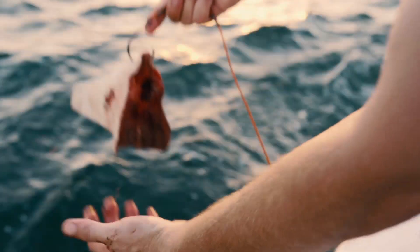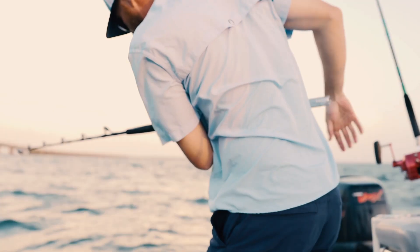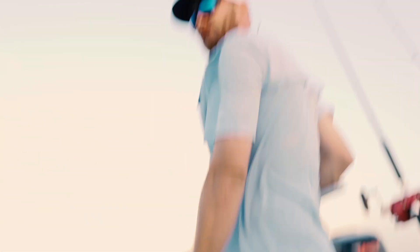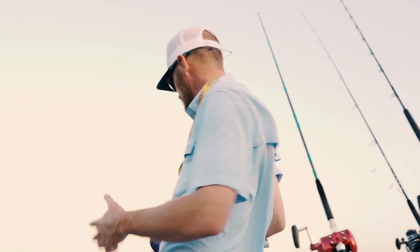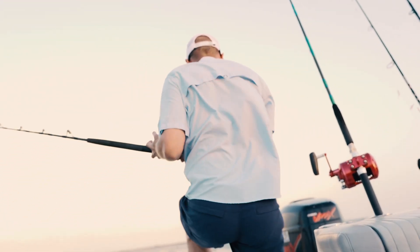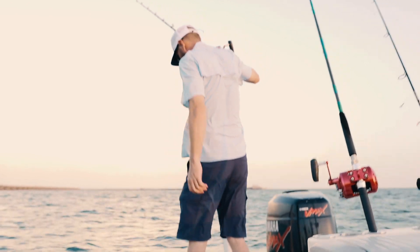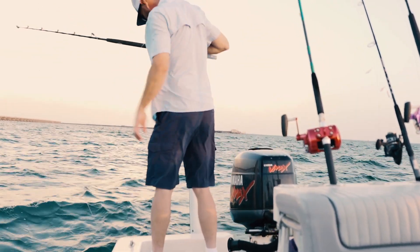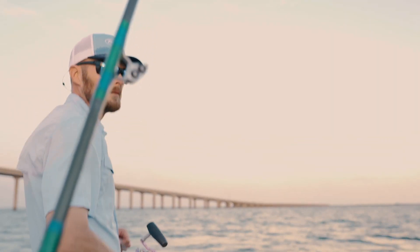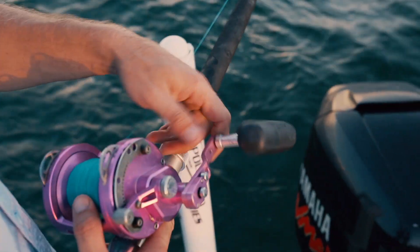Discussing the wind and tide conditions. The wind is still kind of blowing out of the north — it was more out of the northwest earlier. The tide is still going out, which is surprising. The tide chart said it should have changed about an hour and a half ago.